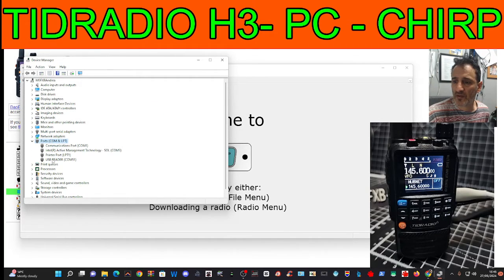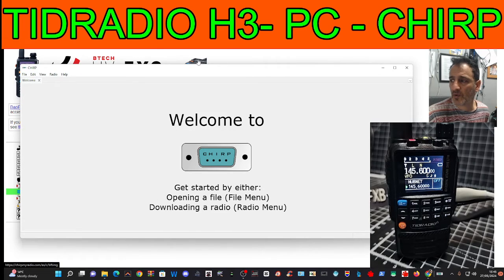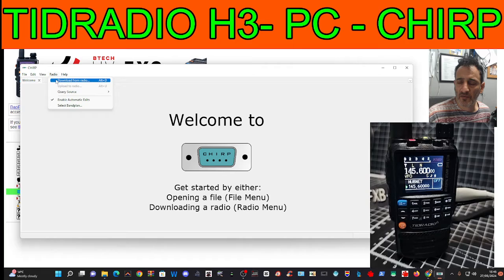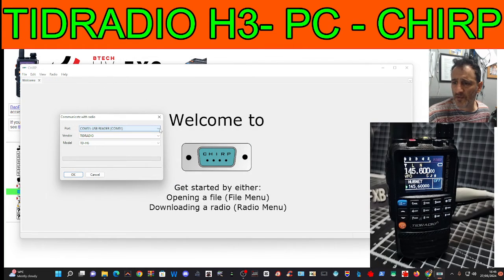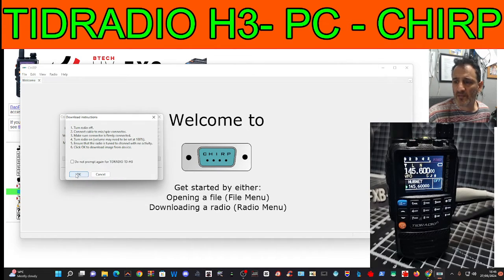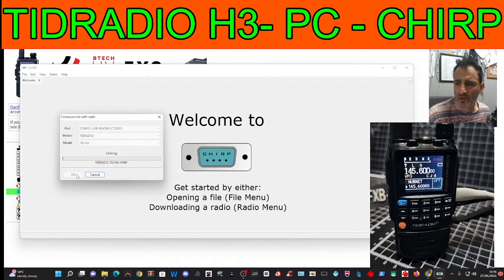Double-click Ports and look — COM 51. So then we just go to Radio, Download from Radio, choose COM 51 at the top where it says Port, the vendor is the TID Radio, then H3, and click OK. You get some instructions, click OK, and it starts loading.